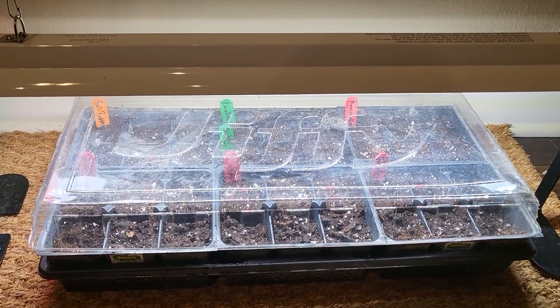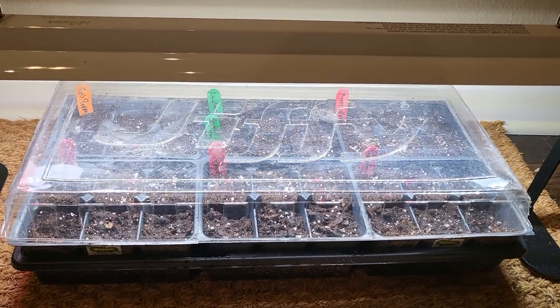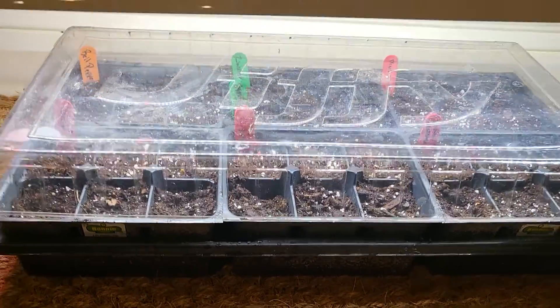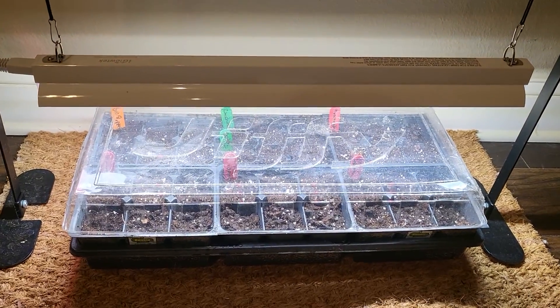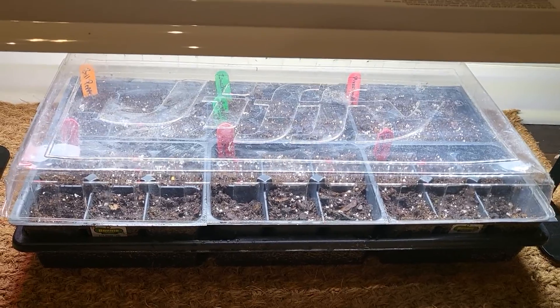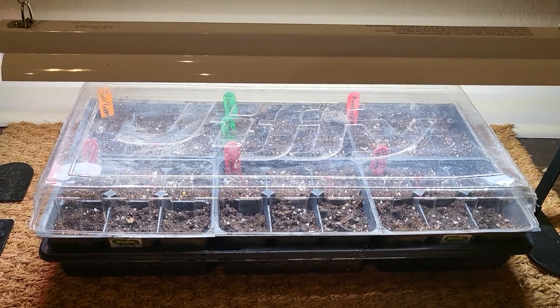And that's it. So now we wait, and I'll probably pop up in a few days just to show you what has grown, how it's doing or whatever. And don't forget to be working on where you're going to plant these. Also, if you have extra ones, like I said, and you don't plant them, give them to your neighbor, put them in a little pot and bless them. Anyway, we'll talk to you later, bye-bye.